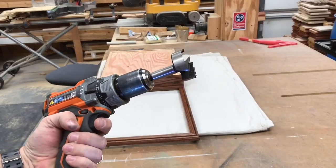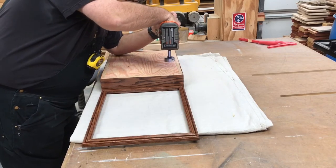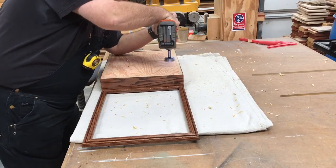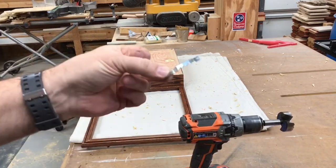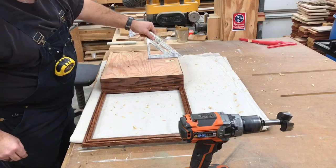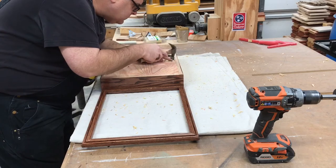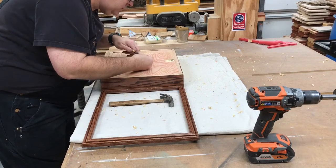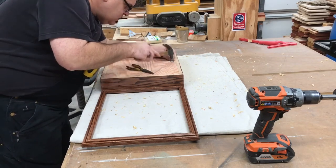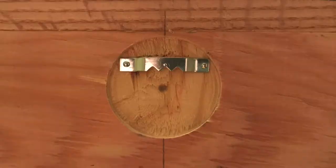We need to install a picture hanger on the back. I got the idea to recess it so that the box would sit flush with the wall. I'm just using a large Forstner bit to drill a hole partially through the back. This allows the picture hanger to drop down in the hole and sit flush with the back.